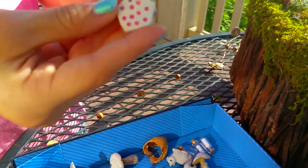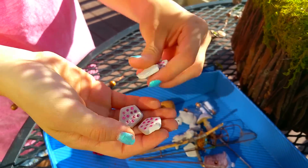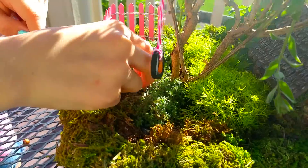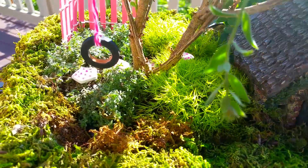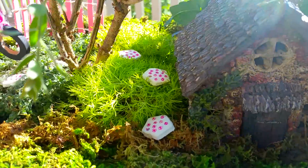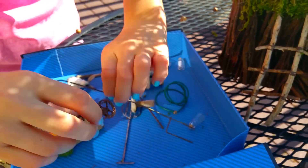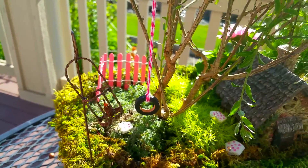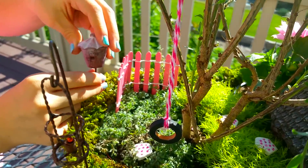Next up are stepping stones — literally just made out of clay with little beads popped into them. Lauren sets those into the moss. Then there's a ladder, and a little lantern made out of twisted wire with a bead on the end. And a little birdhouse in the corner for the birdies to come visit.